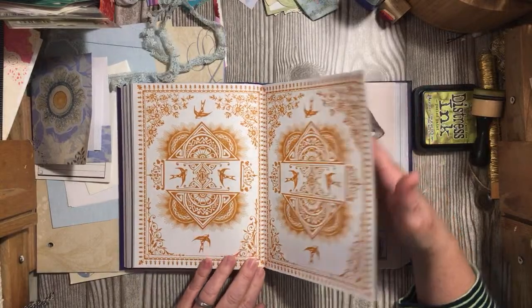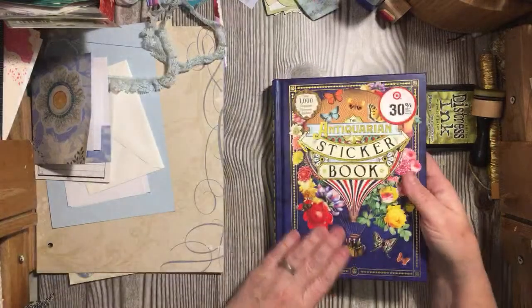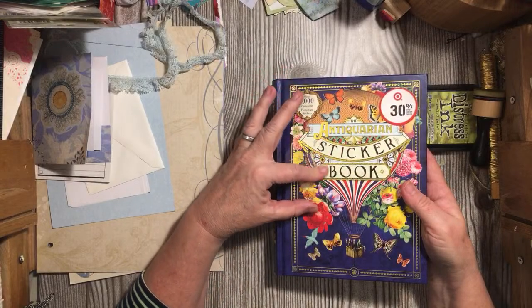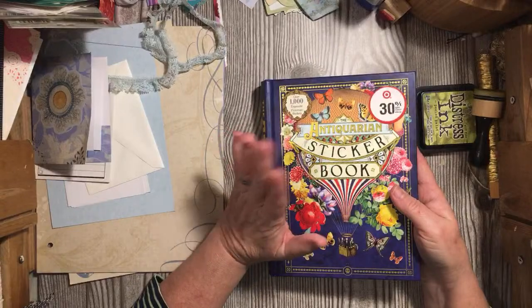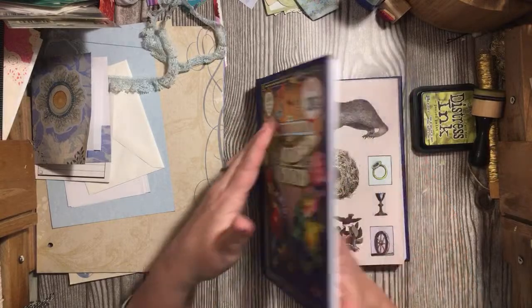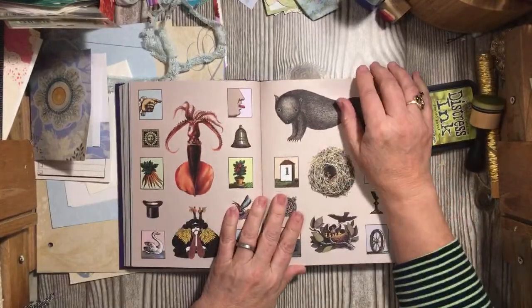A steampunk journal is probably in my future. If you just came on, we're looking at the Antiquarian Sticker Book — I just picked it up at Target. Vonda just found it on Amazon and Terry found it in the UK available for pre-order, so if you're wanting to get yourself a gift, here you go.